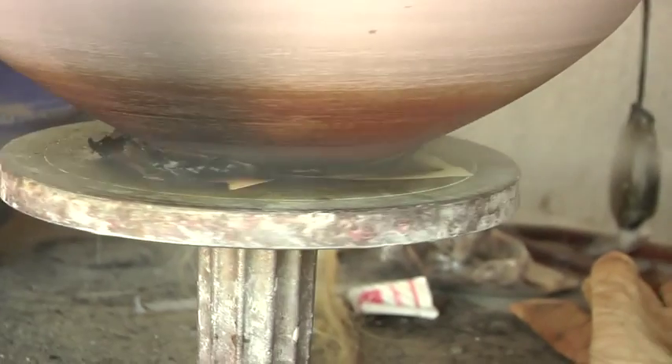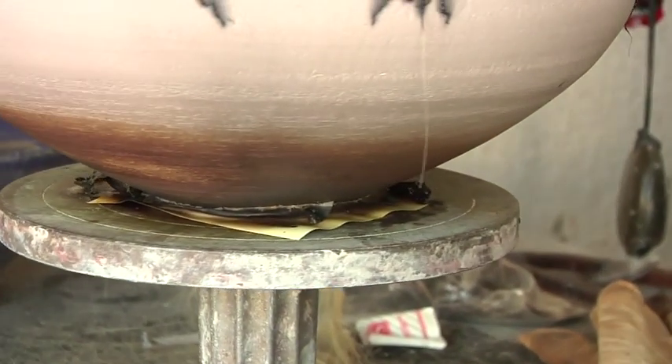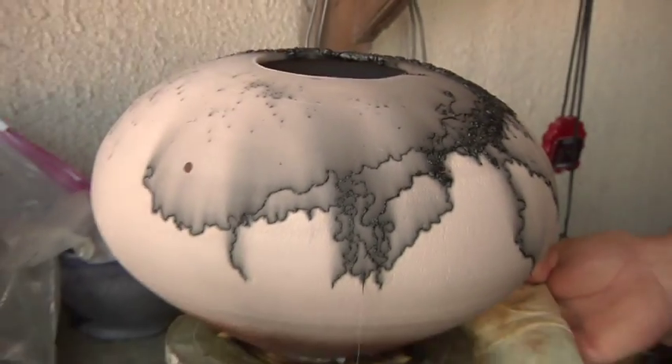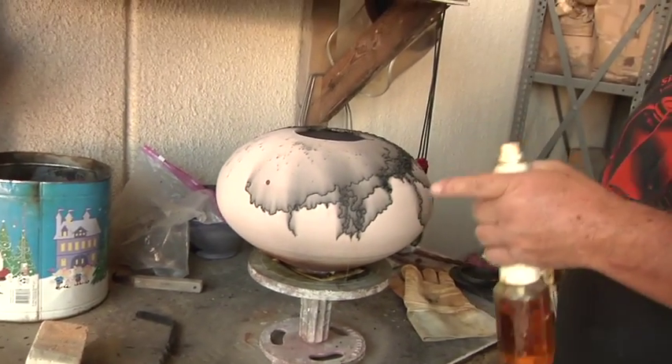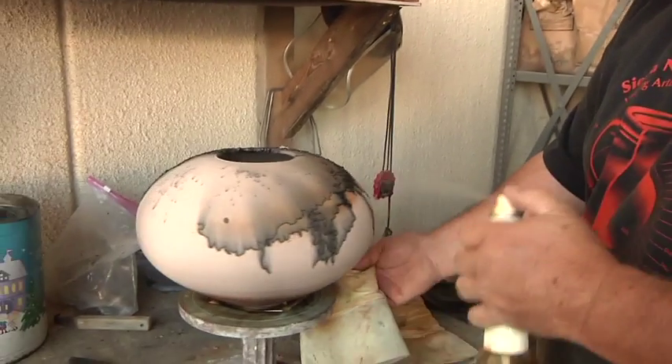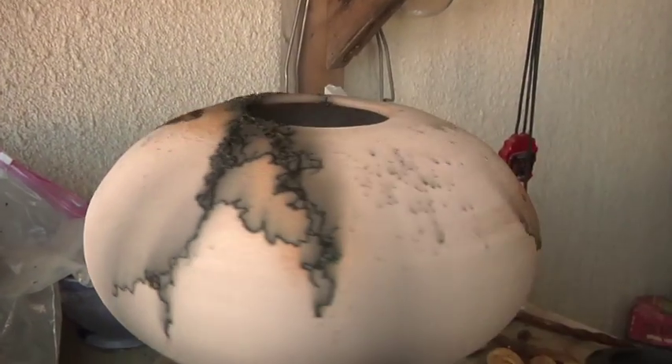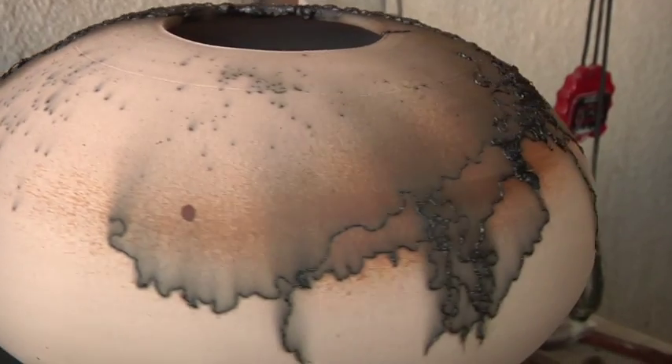I'm going to spray in the bottom and leave the rest of it alone. When I spray it I'm going to spray it in different directions — if I spray this carbonized area I'm going to get a metallic luster. So I hit a little bit right there, and that's all I'm going to do. I'm going to let it go.